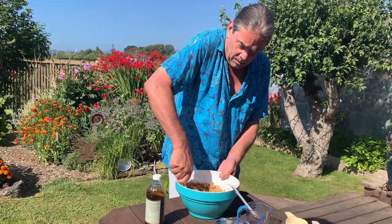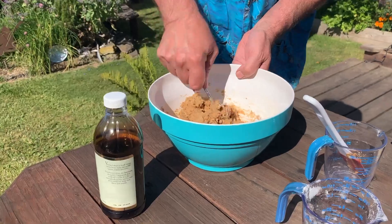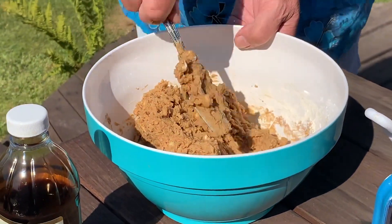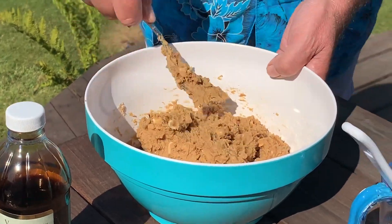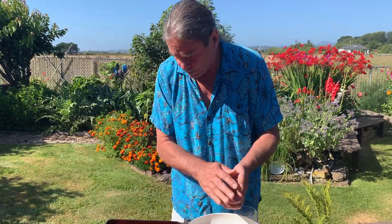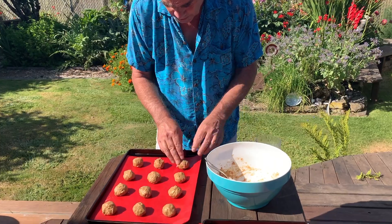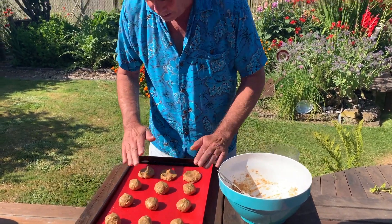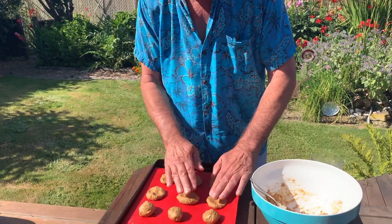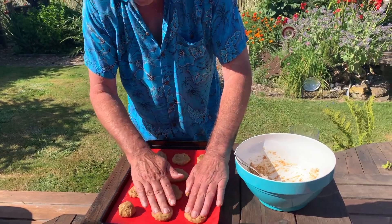And there we have our peanut butter cookie dough. You make a ball out of these — try to get them even, it doesn't matter if you do or not — and then you flatten them down.